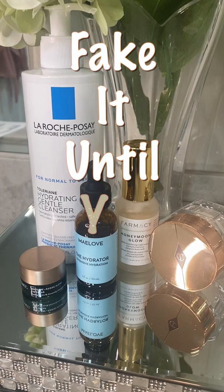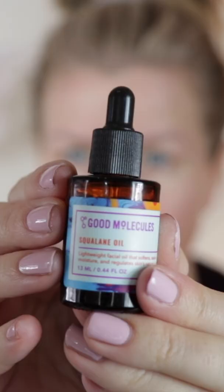A good skincare routine is the key to glowing skin, but today I'm going to show you three makeup tips to fake it until you make it.